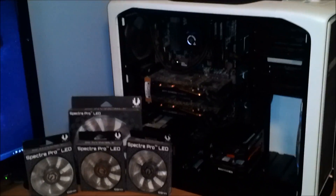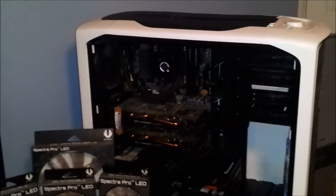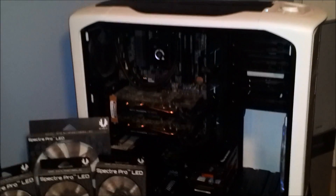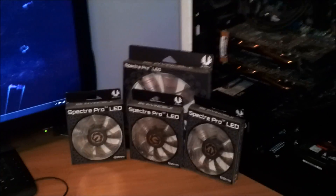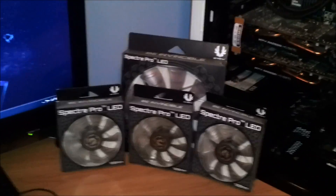Today I'm going to be making some changes to my computer. I'm going to be trying to brighten up the inside of my case a little bit, as well as making it a little bit quieter. I'm going to do that by replacing all the Corsair fans with some BitFenix Spectre Pros.